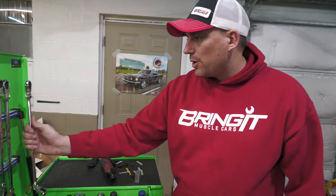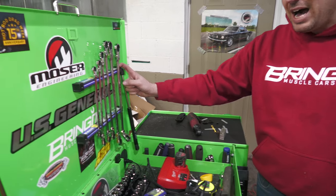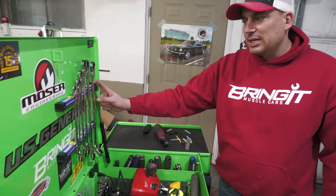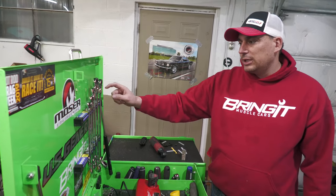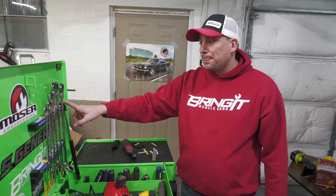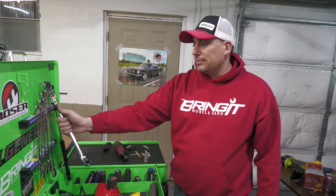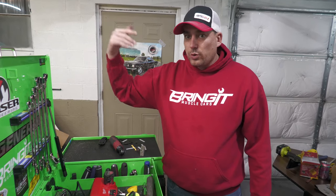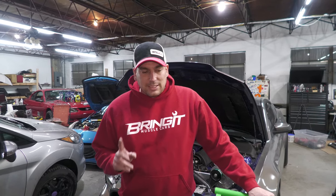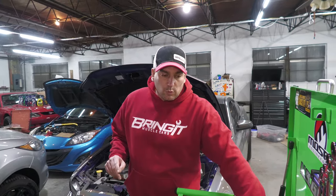Another thing I wanted to point out: these magnets I got from Cobalt. They still have them — depending on the store you go to, they'll either be Cobalt or Craftsman. These are very nice, very strong. I like them a lot. You can close the door and everything and they don't fall off.